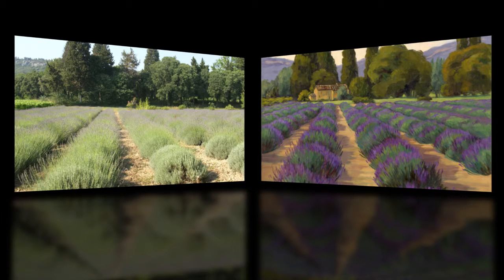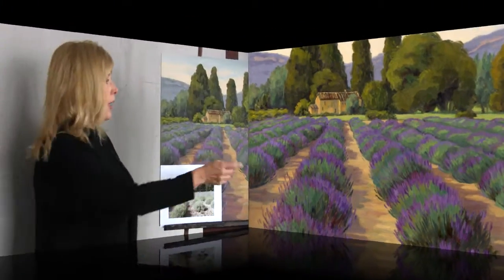Also, I can add anything I'd want to to a painting. I decided to move the Chateau here into the point of interest.